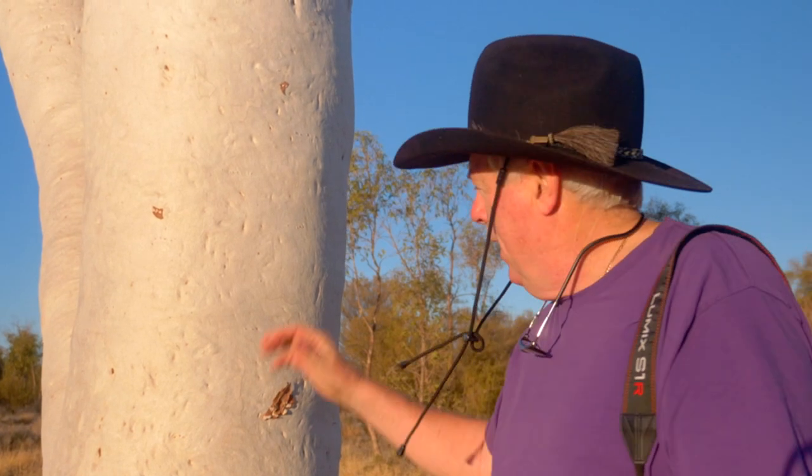So now I've found this beautiful ghost gum. Us white fellas aren't really good when it comes to the sun. In fact, I just had a skin cancer removed just recently.